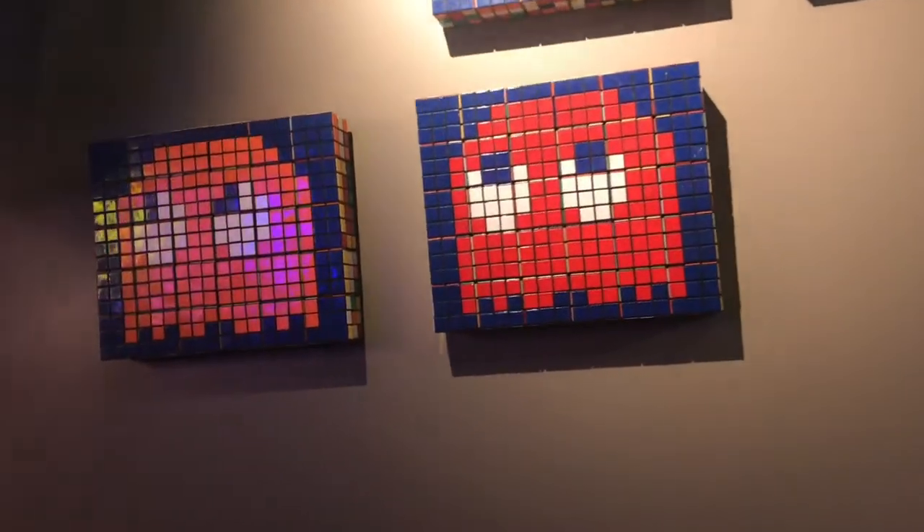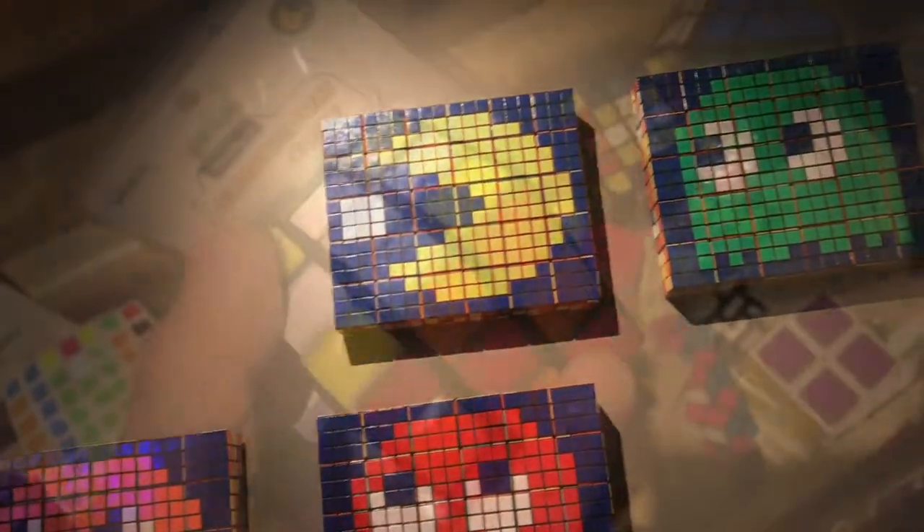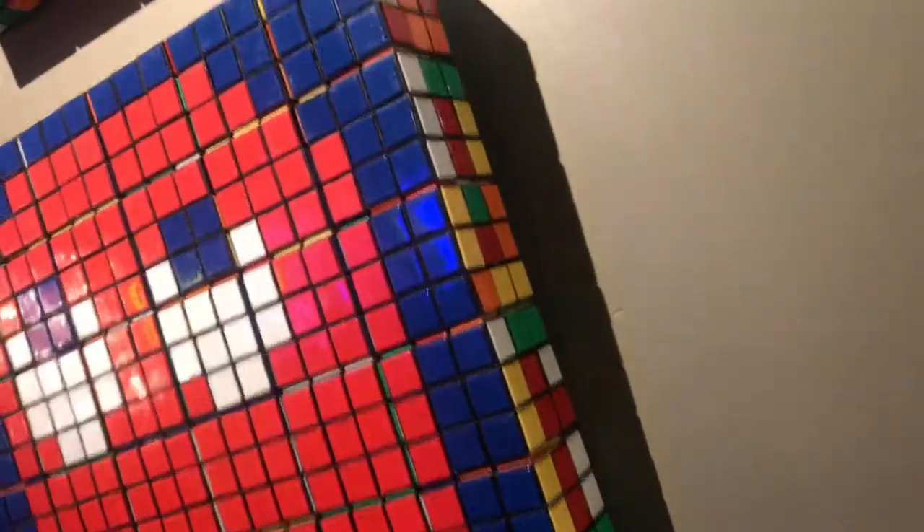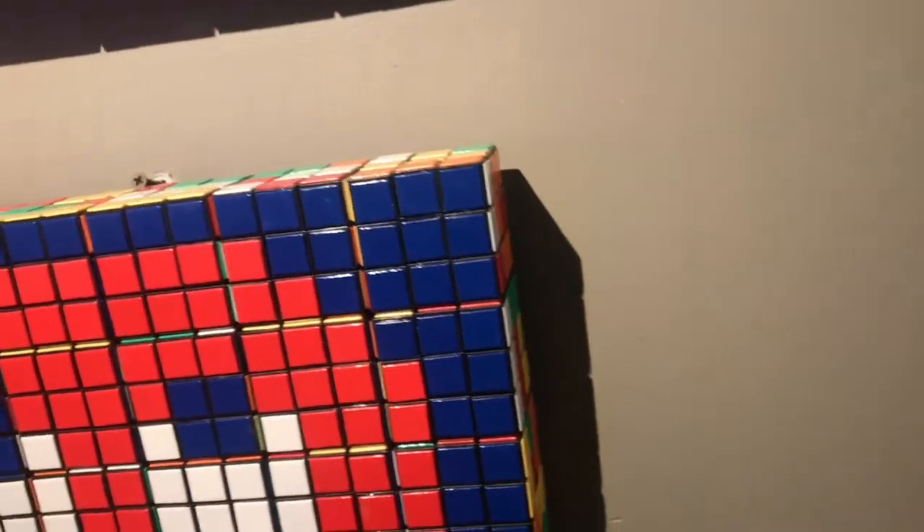So I was looking at this artwork and I was like, well that's interesting, but how'd they make it? They glued Rubik's Cubes together. Now if you take a closer look, you'll say, yep, that's exactly what they did.